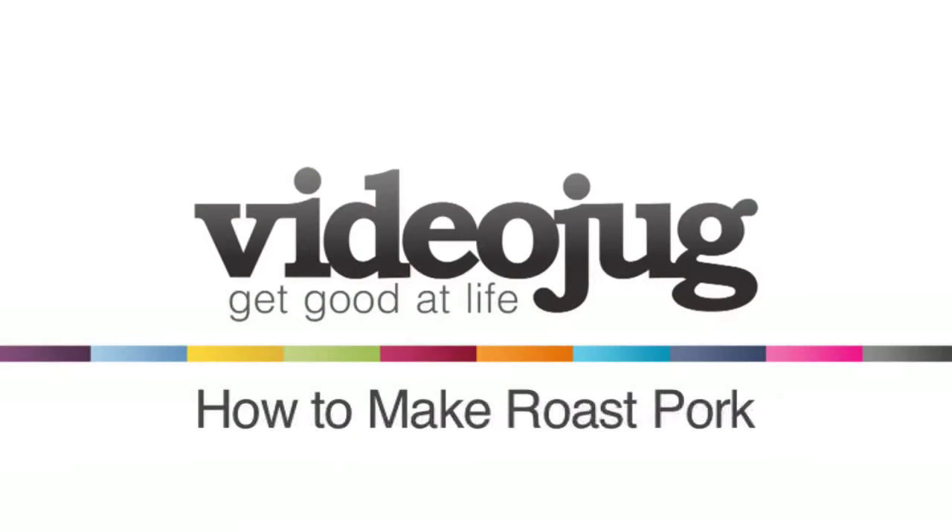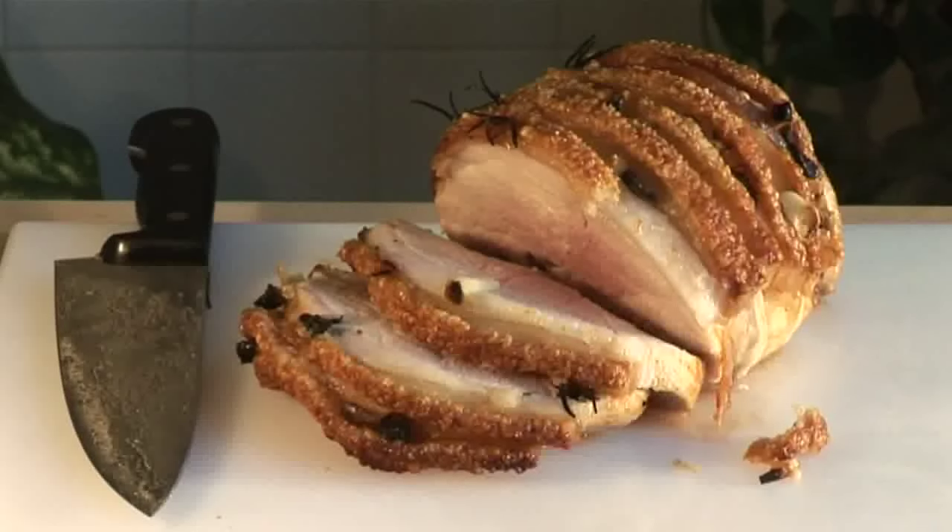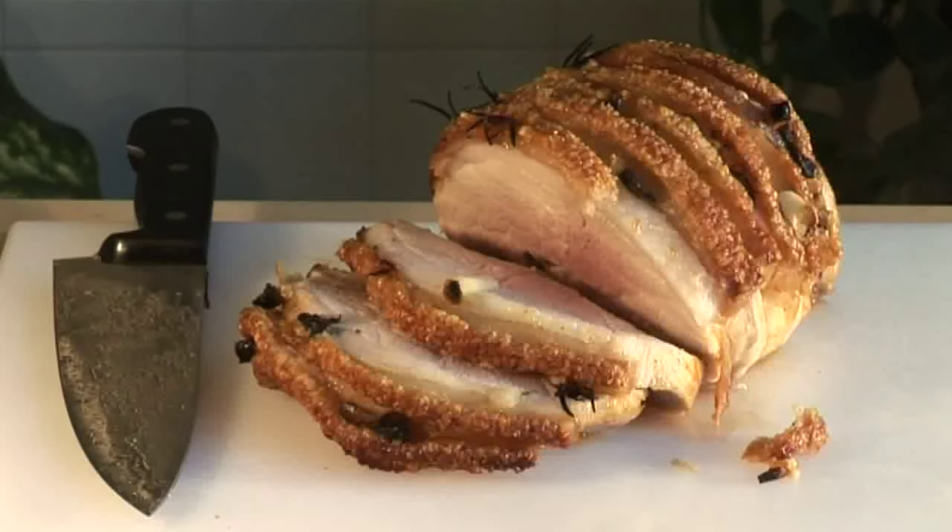Hello and welcome to Videojug. We're going to show you how to roast pork and achieve a golden crispy crackling.